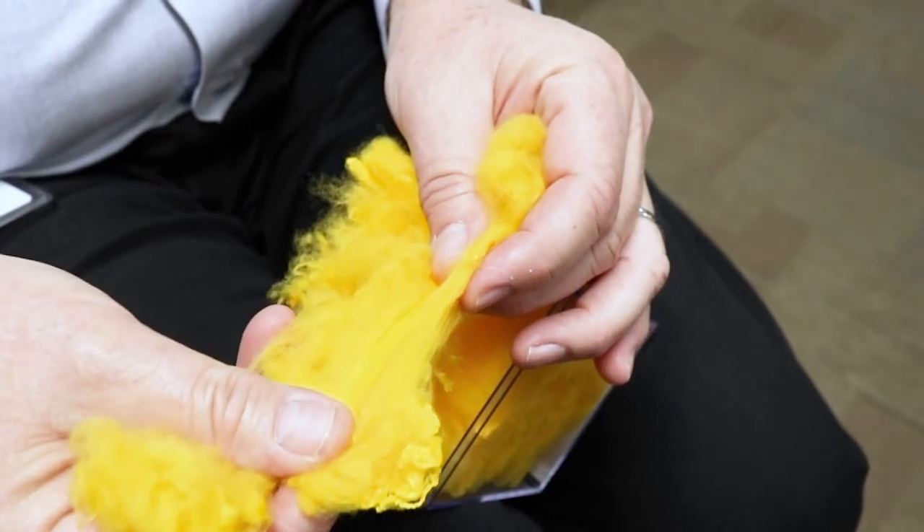It is bleach cleanable. You can use strong chemicals such as acetone, paint thinner — things like that will not harm the fabric at all and are important for removing stains. One of the important factors of purchasing Sunbrella fabrics is service after the sale.